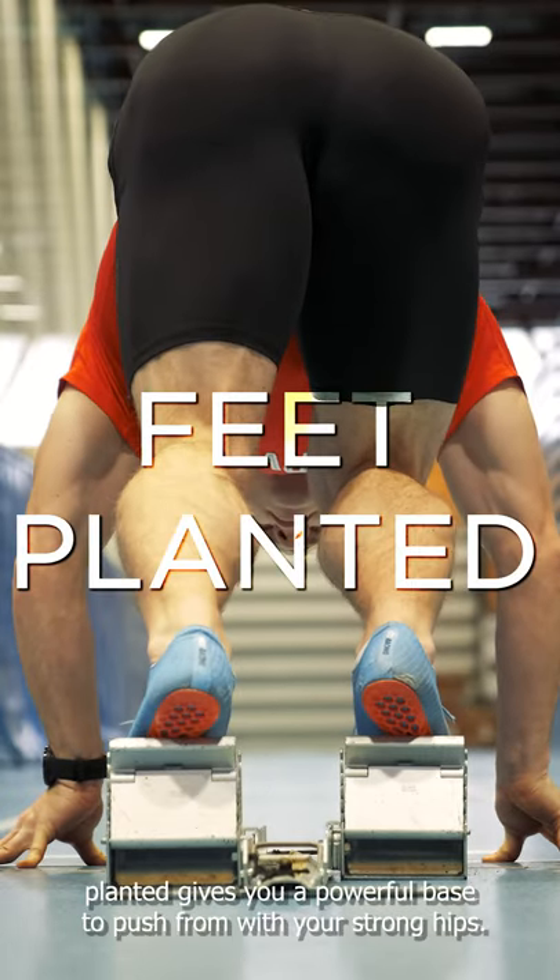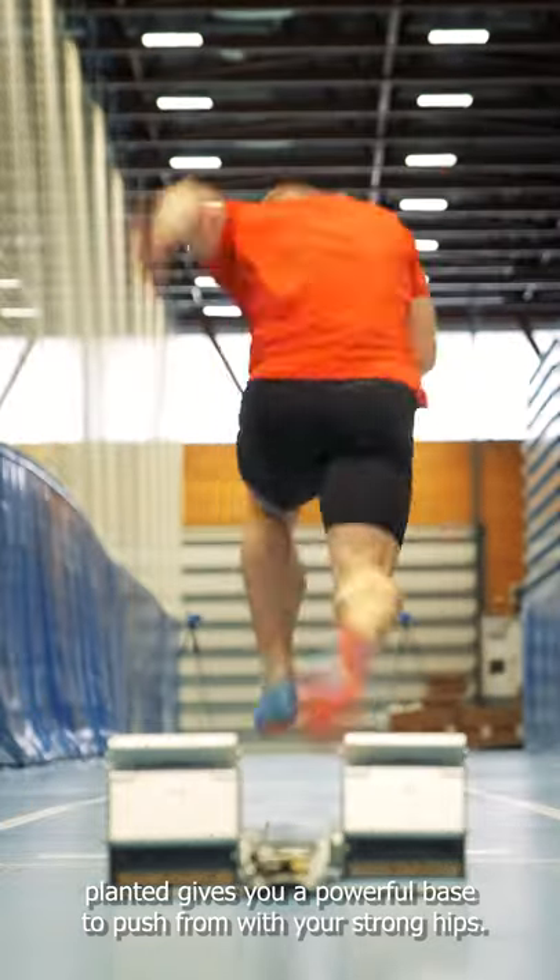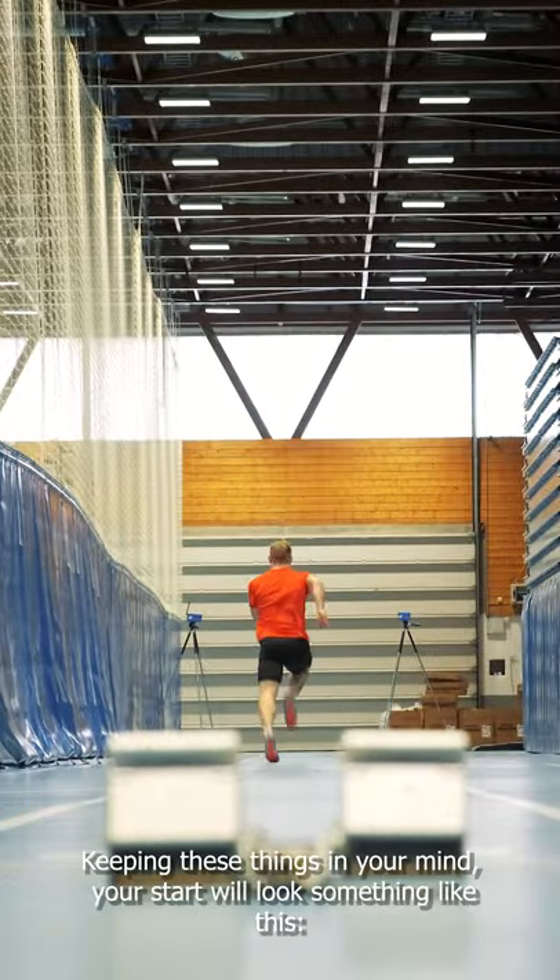Keeping your ankles stretched and your whole foot planted gives you a powerful base to push from with your strong hips. Keeping these things in your mind, your start will look something like this.